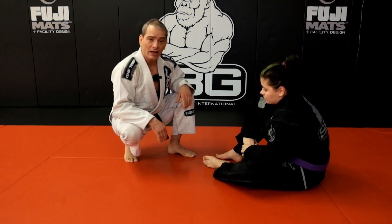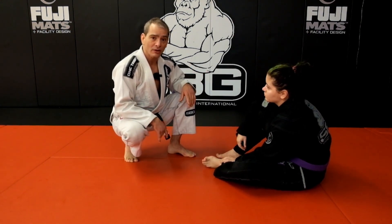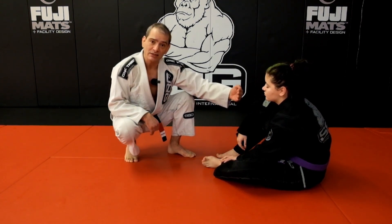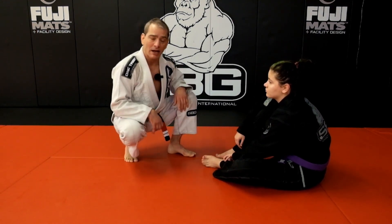Instead of doing that, I want to get a good body-to-body connection that precludes using my hands — I'll talk in a minute about what you should use your hands for. I want to connect with her first by closing the distance, removing all the space, and then putting her on her back before I even think about engaging my hands.